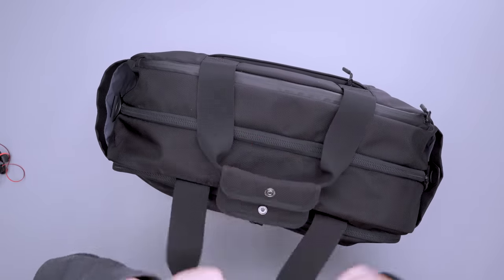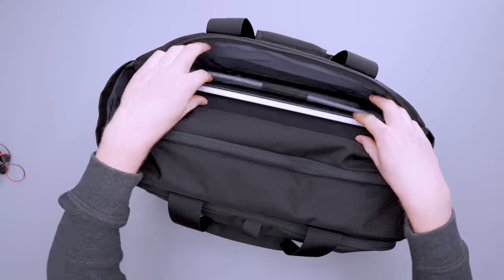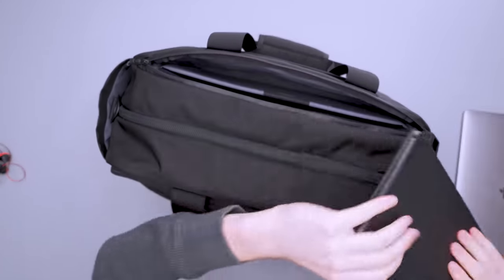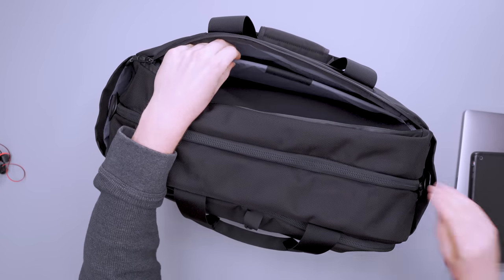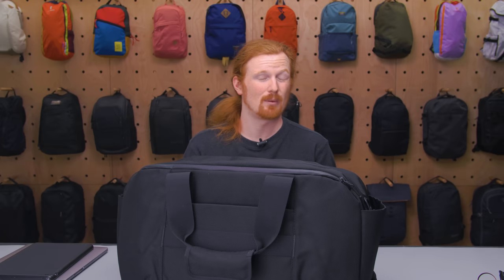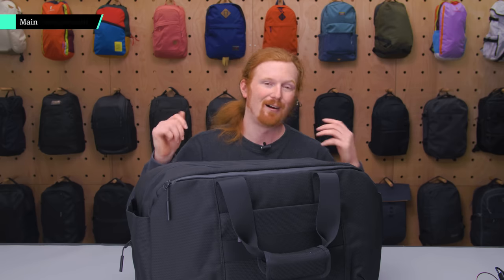Moving to the laptop compartment, it can fit up to a 16-inch laptop. I've currently got my 15-inch MacBook Pro in there along with a tablet, because there is a divider. In theory you could put two computers in there, or a laptop and a tablet, or a laptop and another flat item.